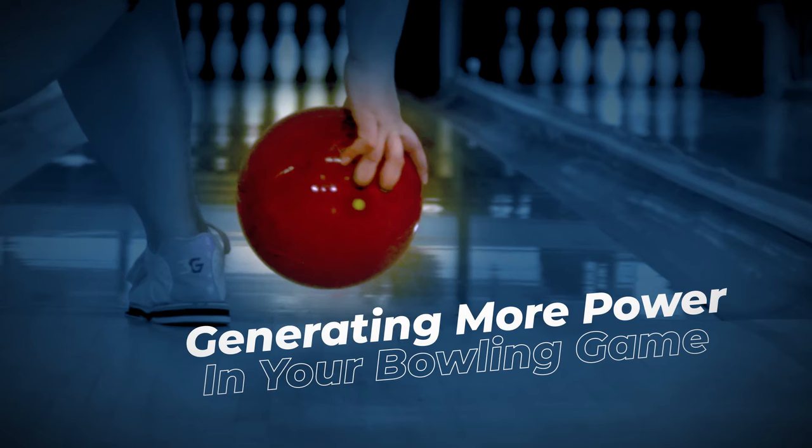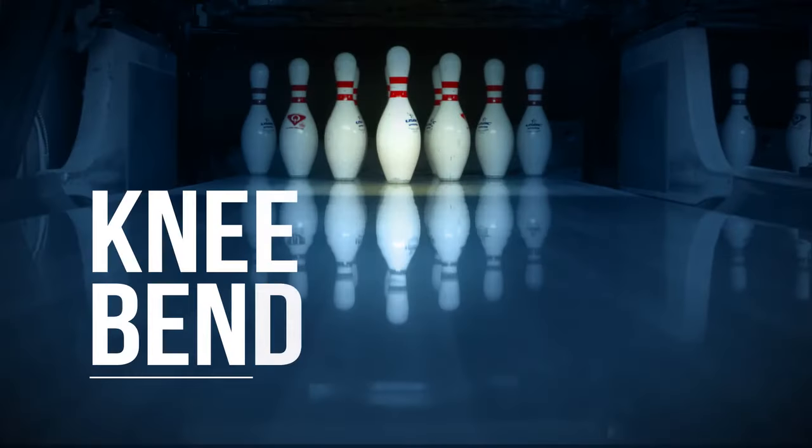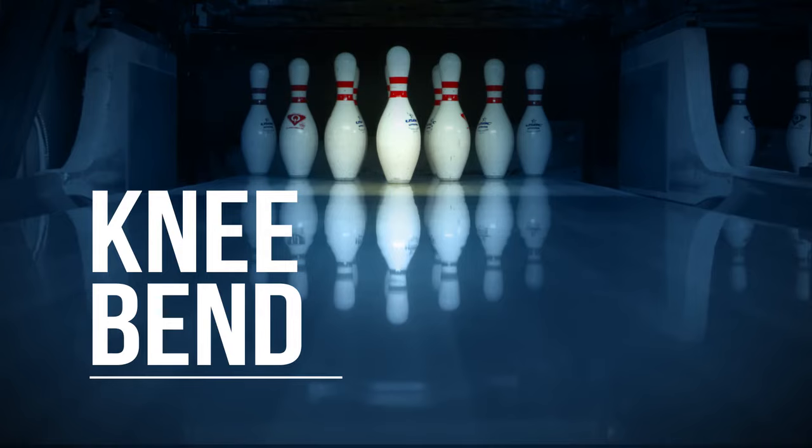There are a lot of great ways to find more power in our bowling game. The first way we're going to look at is using our legs — in particular, the knee bend.